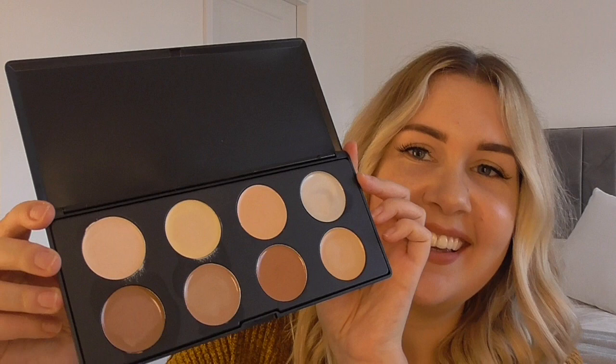This is the palette. You've got quite a few different colours — four light colours and four dark colours to contour with.